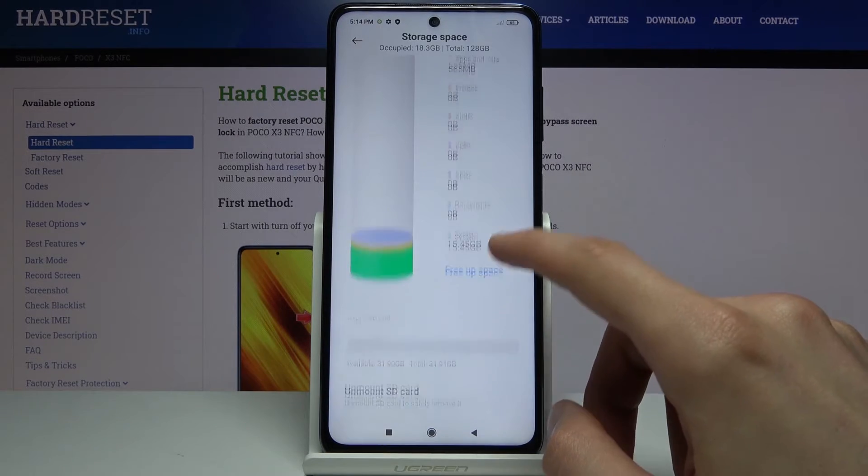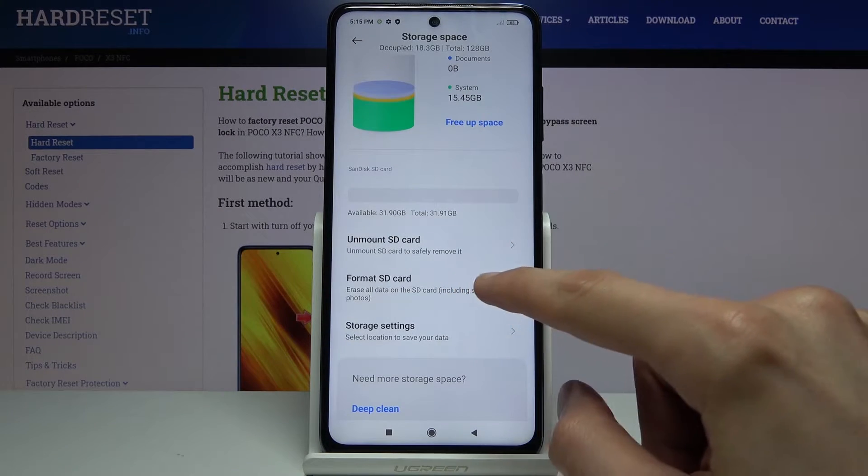Tap on it, scroll down and you'll see Format SD Card selected.